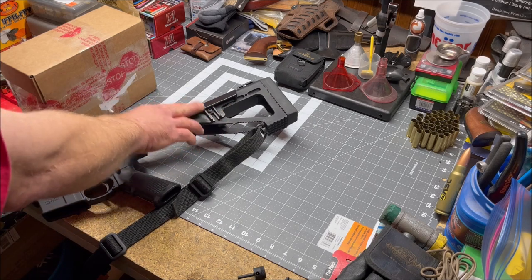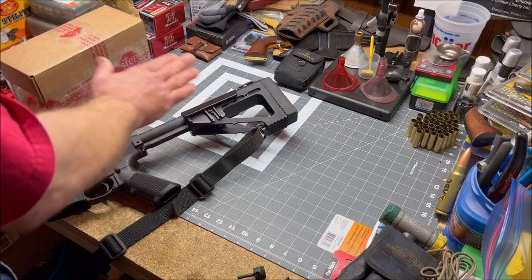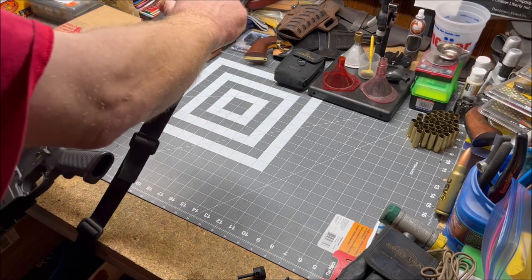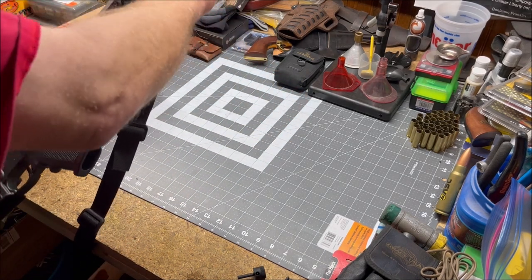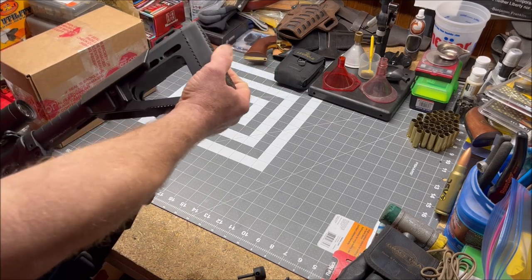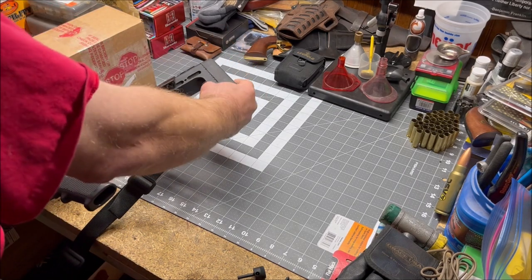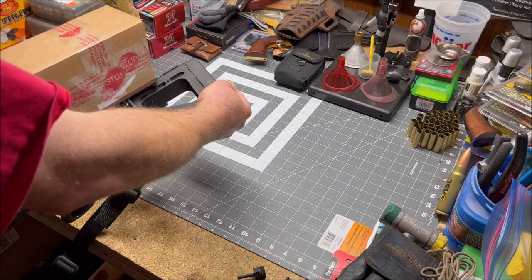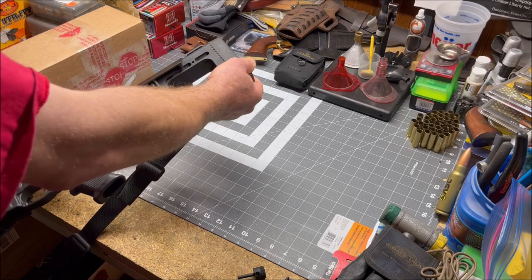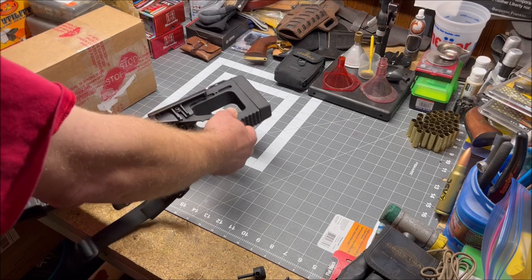The cheek rest is adjustable — I have it all the way down, but I can raise it up, and I may be doing that with this rifle very soon. It's also got a rubber butt pad in the back, and not that the 5.56 has any real kick to it, but the rubber butt pad was an extra feature — something that made me think if I ever stepped up my game and needed something to mitigate recoil, this would definitely do the job. There are also different points where you can attach a sling swivel.